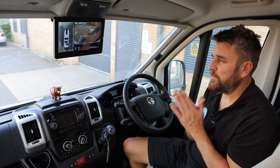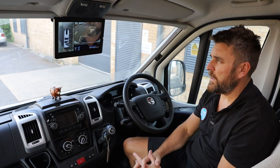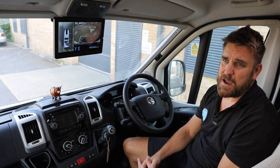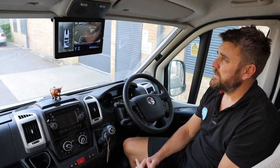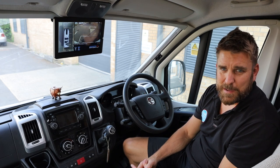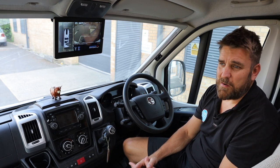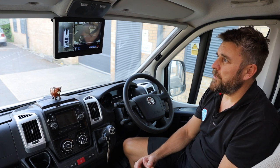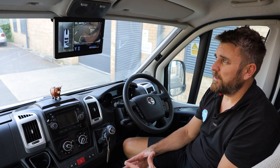So the 360 HD has been fitted into this 2018 Auto Trail. We've done so many of these now, and to be fair, it is easily the best system on the market by far, because there are others out there that simply don't compare. What we're going to do now is show you quickly the immobiliser that we fitted.